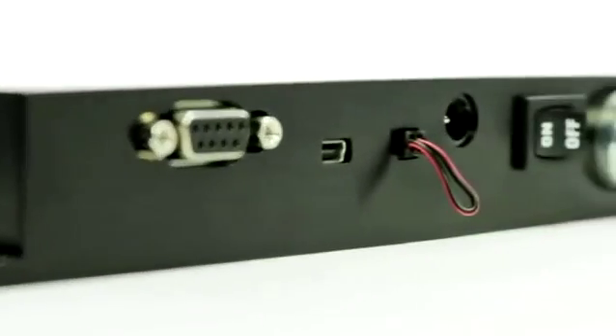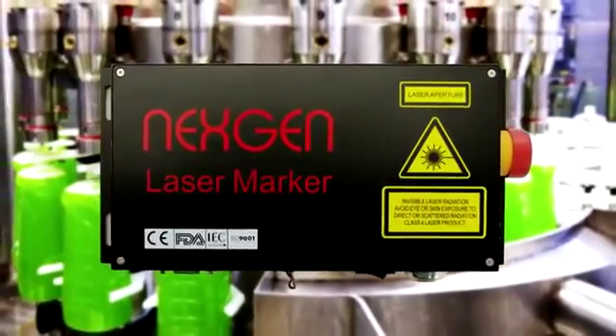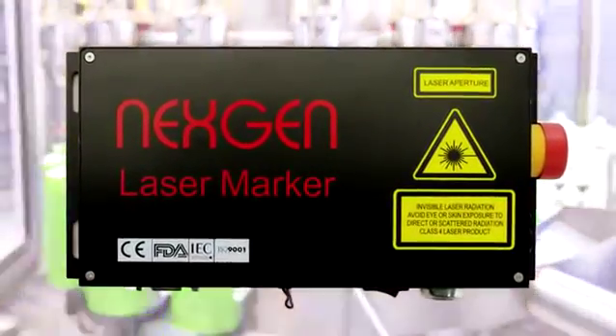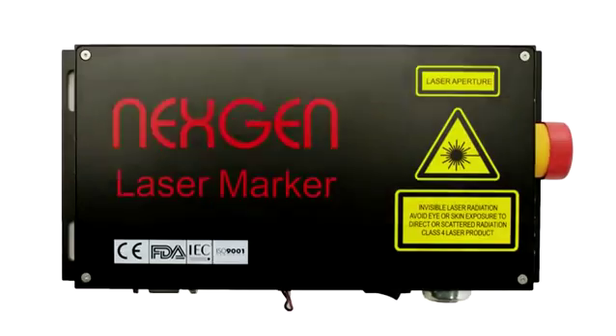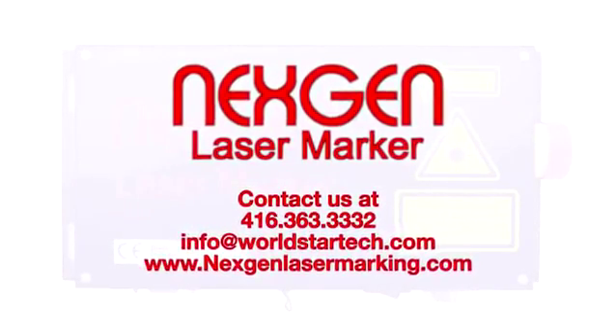NextGen Laser Marker's portability allows for easy integration into any short run production or manufacturing line and can be used for marking consumer products, personal electronics and more.